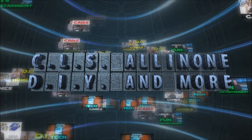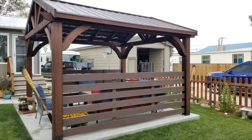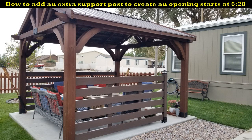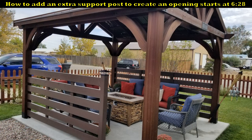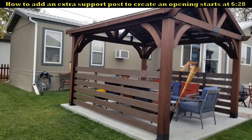Hey, what's up everybody, this is CLS All-in-One. In today's video I will show you how to build a half wall for your gazebo or pergola, and I will also show you how to make an opening for this type of half wall by adding an extra post. A half wall such as this works great for a little privacy, but it also adds a little shade and provides somewhat of a wind block.